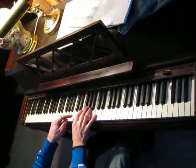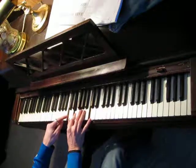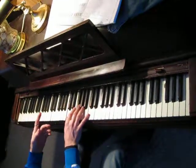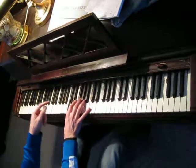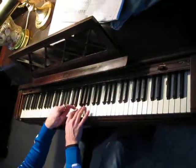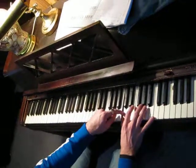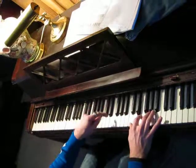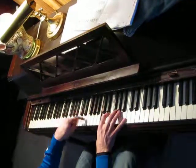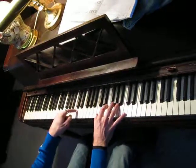Another thing you can do is randomly hit notes in the chord. It really is only random — I never think about it too much when I'm doing it. Just any random note from the arpeggio.